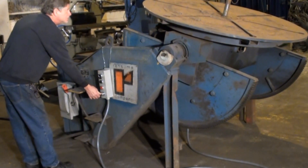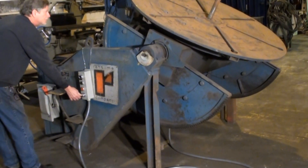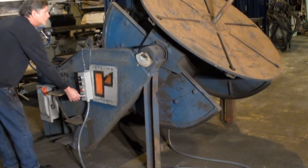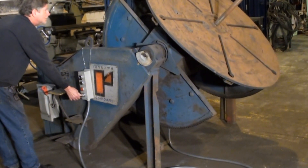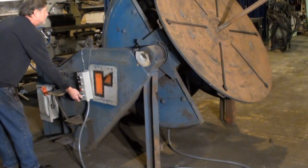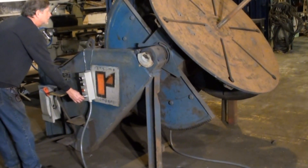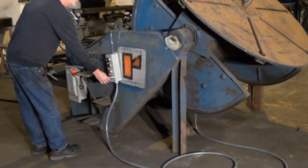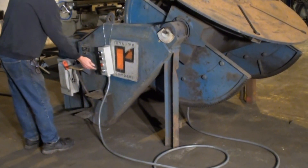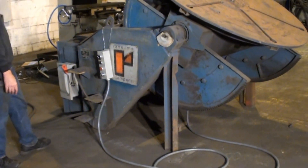Welcome to Machinery Video. Right now we're getting a look at a Ransom Model 60P welding positioner. This unit has a 60-inch diameter table, it's a 6,000 pound capacity unit, and we have just put a new pendant control on it with a super long cable, so that you can do with it what you want as far as the cable length goes.